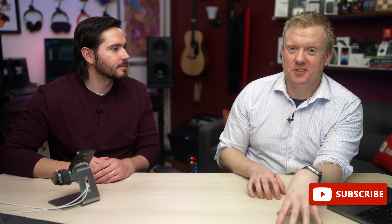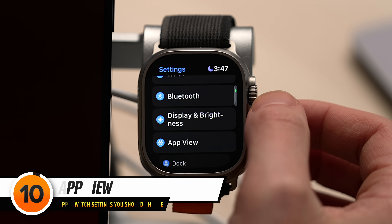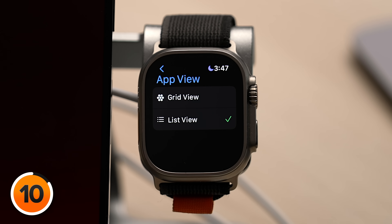This next setting is one of my favorites: App View. Let's head back to the main page of our Apple Watch settings, scroll down and tap App View. We've got Grid View and List View — which do you prefer? I prefer List View because my brain isn't laid out in strange honeycomb patterns to find apps. Alphabetical order — I've learned that since I was a kid. I like List View as well, keep it alphabetical and easy. Imagine if your iPhone home screen was like this with all your apps laid out in a honeycomb — it just wouldn't work.